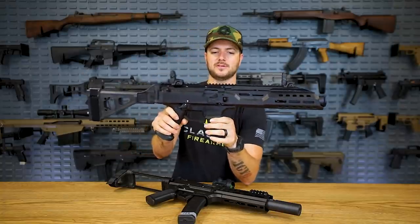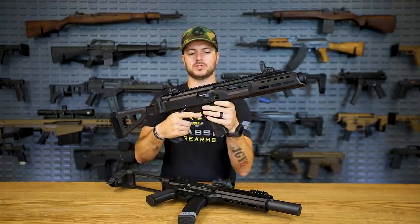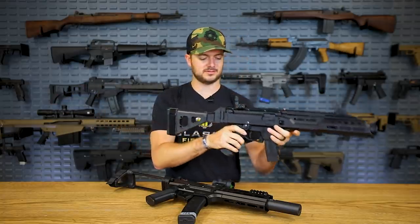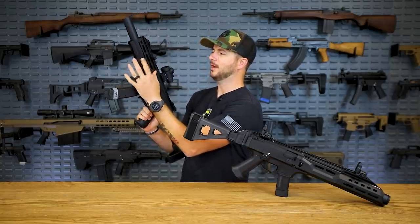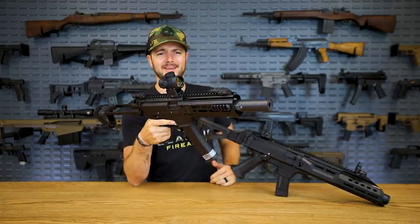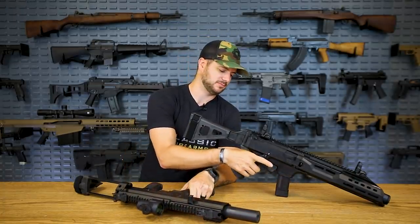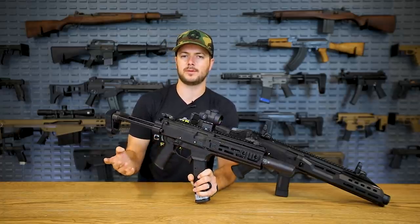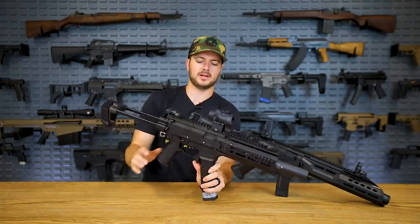This guy right here is the EVO 3 S1 - this is how it comes from CZ. You've got this extended rail up here, a little bit longer barrel, which offers a longer sight radius. SB Tactical side folding brace. Some of the differences on mine: I've got a much shorter barrel that ends right back here as this was the K model, and I decided to throw on a longer rail and go with full-time suppression. I've also got a different Magpul grip because I'm not a huge fan of the grip angle, a different safety since Franklin Armory includes one with their binary trigger, a different brace, and even an extended mag release.